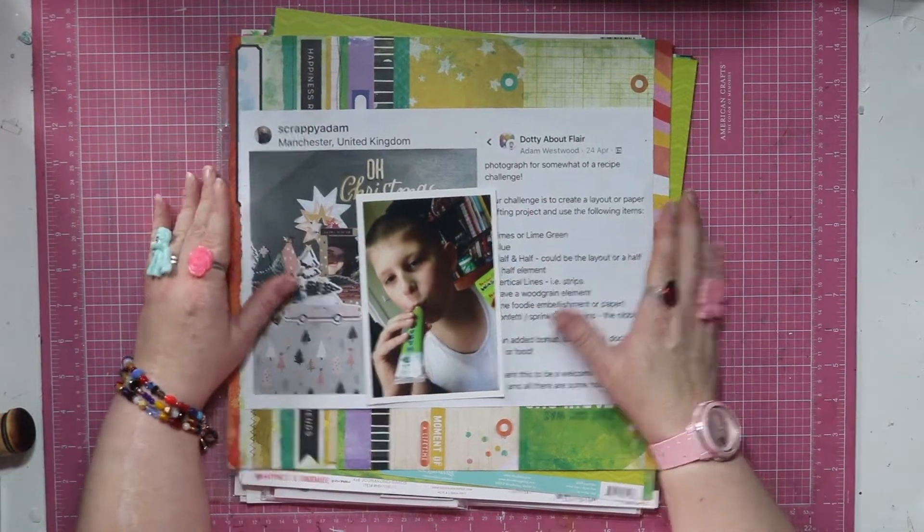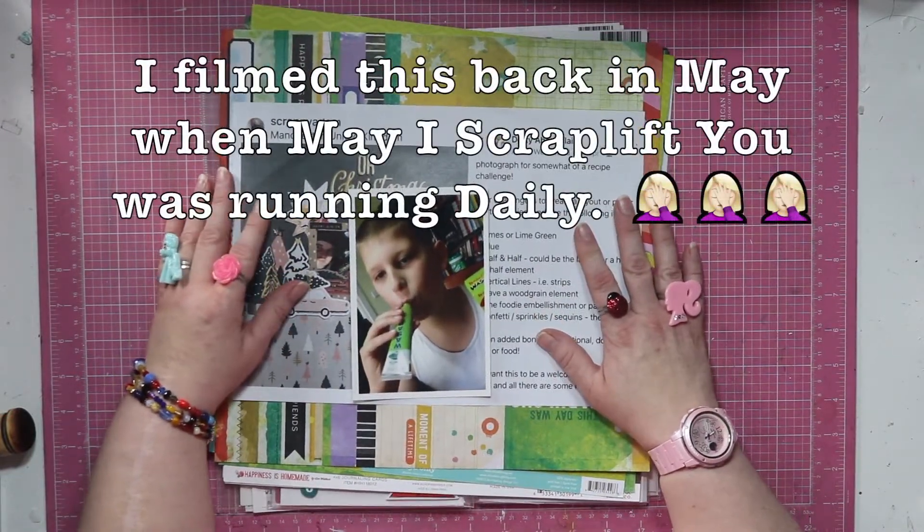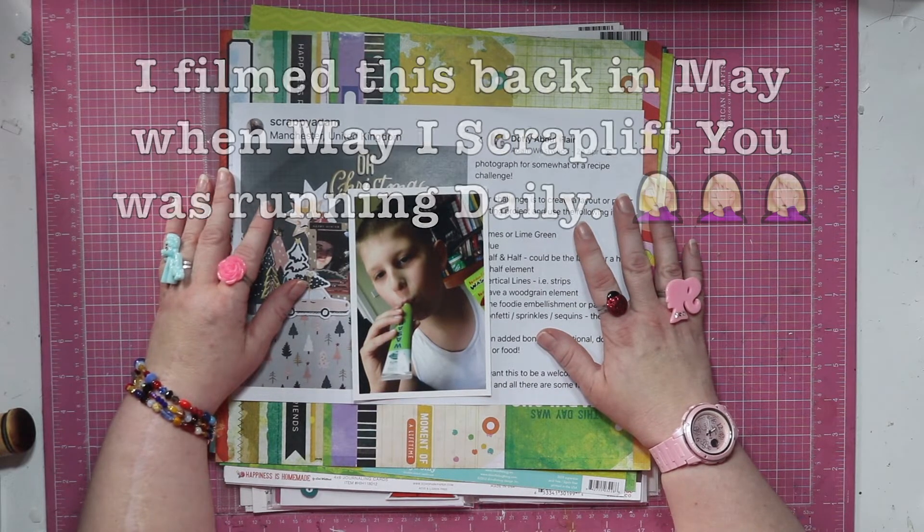Hello lovelies. It's Stash Dive Tuesday. So May Scrap Lifter is running every day this month. Stash Dive Tuesdays is obviously on Tuesdays.